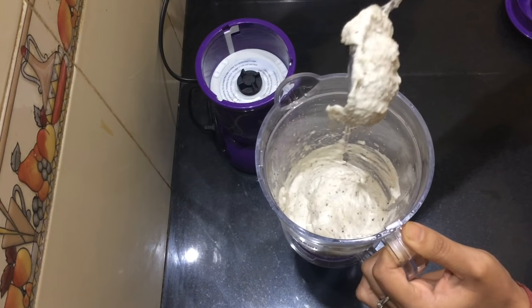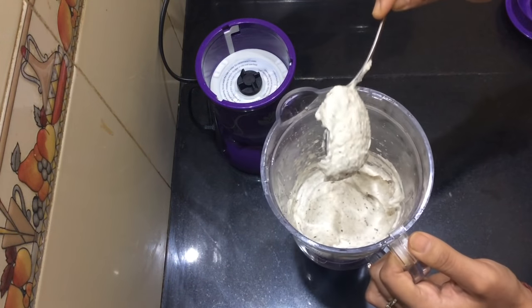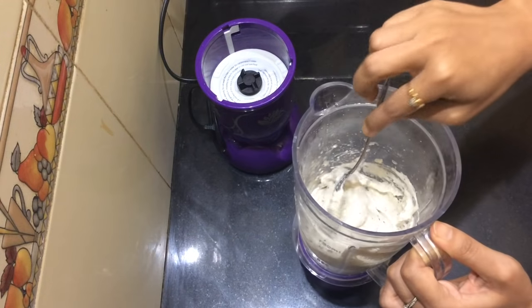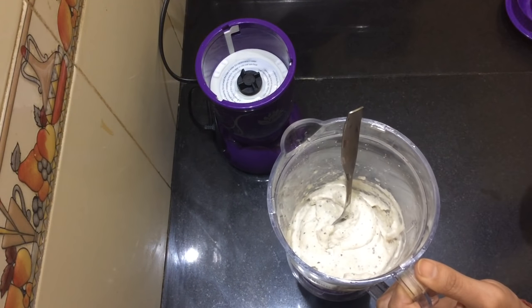Now we are ready to put the paste into a fine paste. Now we are ready to put the paste in the next layer. Let's see how the paste is done. Now we are going to put the paste on top.